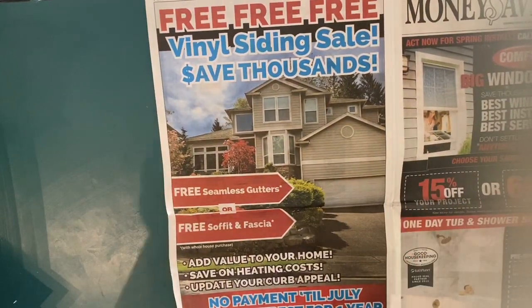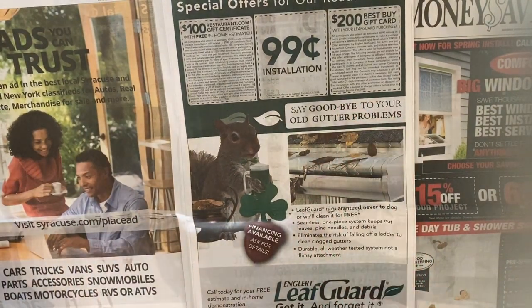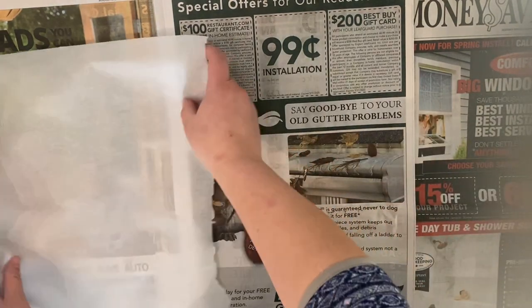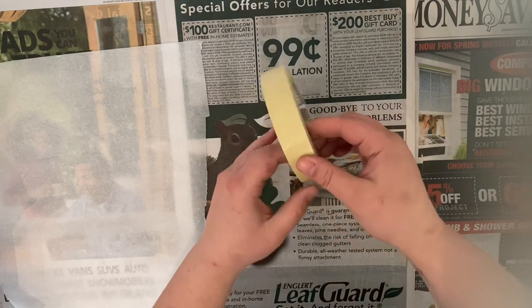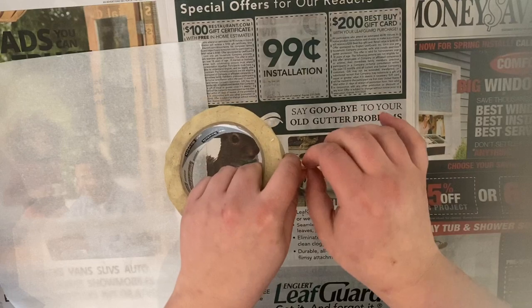The next thing we're gonna do is set up our space. This project has potential to get messy. First thing you want to do is make sure you cover your area with newspaper so you don't get anything on the table. Then we're gonna take some of the wax paper or parchment paper and set up an area where we can have the wet paint — just lay it out on top of your newspaper, and use the masking tape to tape that down so it's not going to move around while we're using it.